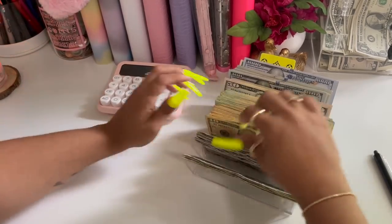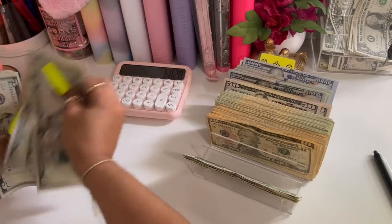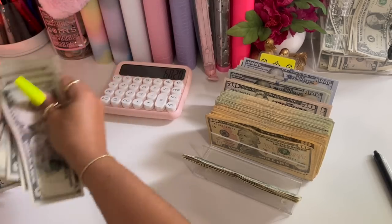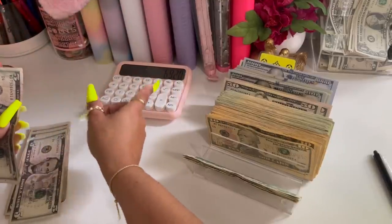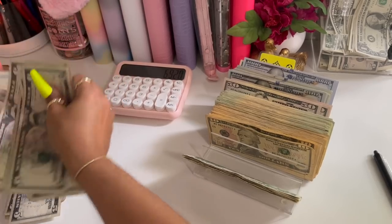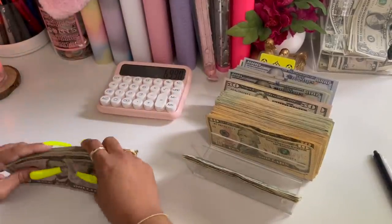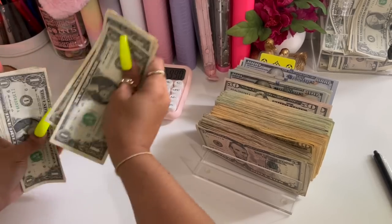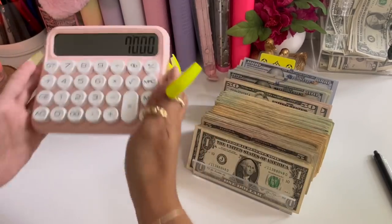Getting close — hopefully this all adds up. Five, ten, fifteen... one hundred. So we're at sixty-nine twenty. Another pile of fives — five, ten... seventy. So we're at sixty-nine ninety. We should have ten singles here, god willing — one, two, three, four, five, six, seven, eight, nine, ten — and we do! All the math is mapping — we have seven thousand dollars.